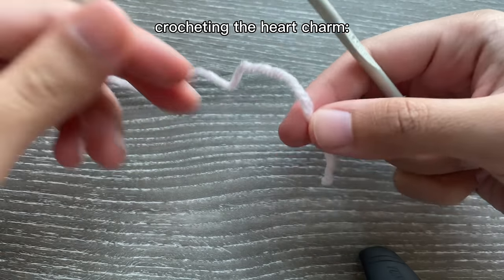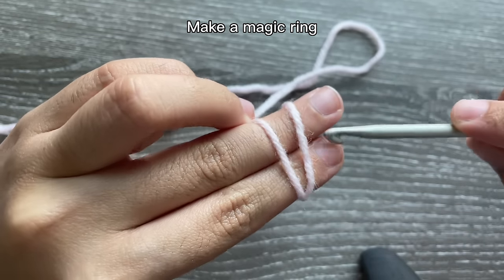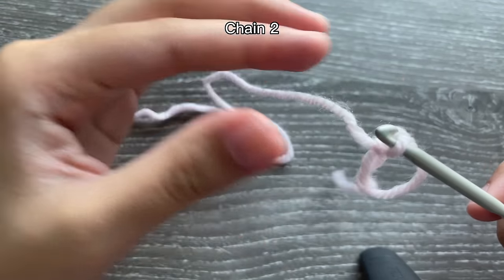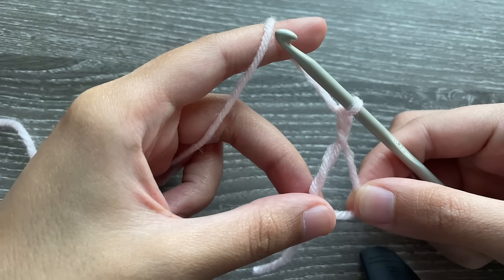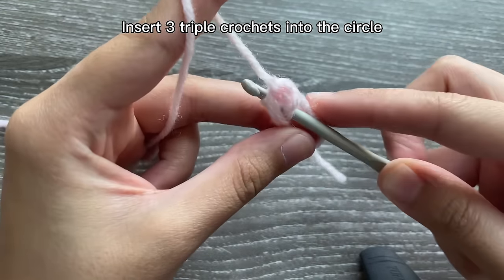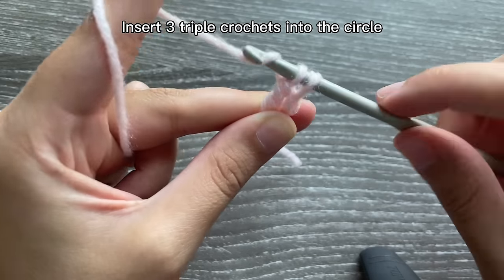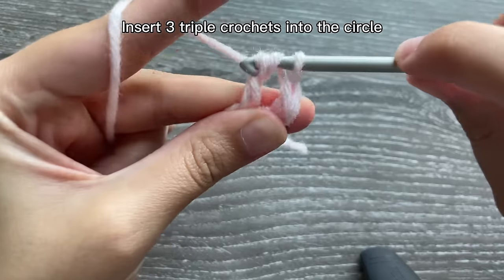Using the same size hook and yarn, we're going to start off by making a magic ring. Wrap your yarn around your fingers, grab it with your hook and twist, now chain two. We're going to be inserting three triple crochets inside the magic ring: yarn over two times, insert your hook into the circle, grab the yarn, yarn over pull through two, yarn over pull through two loops, yarn over pull through two again. That's your first triple crochet — do it two more times for a total of three.